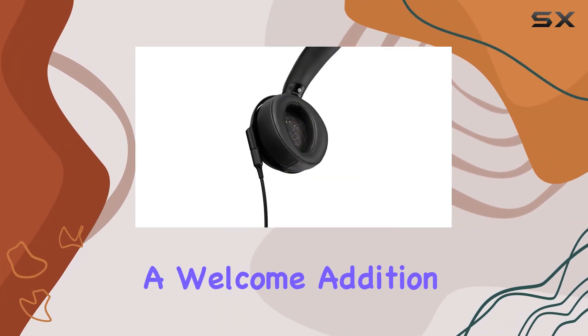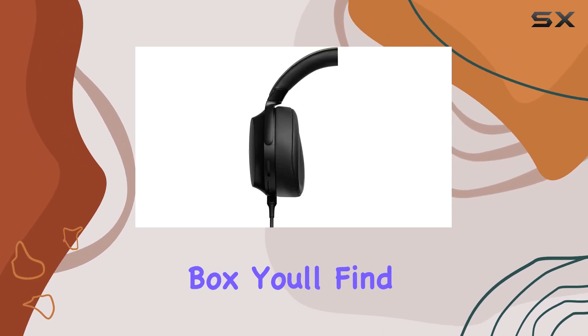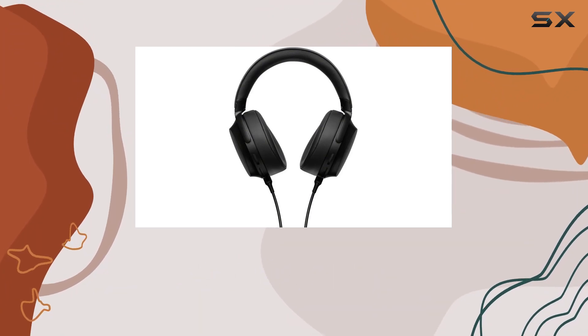The ergonomic earpads are a welcome addition, promising a comfortable fit for extended wear. In the box, you'll find the headphone cable, a balanced connection headphone cable, and a unimatch plug adapter, enhancing the overall value of the package.